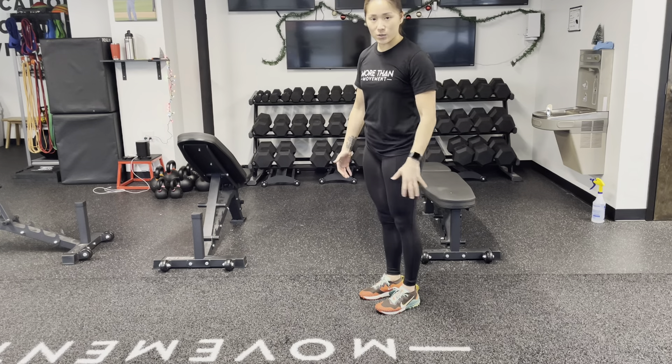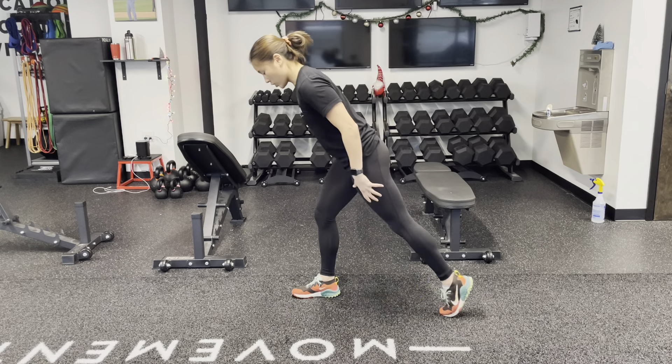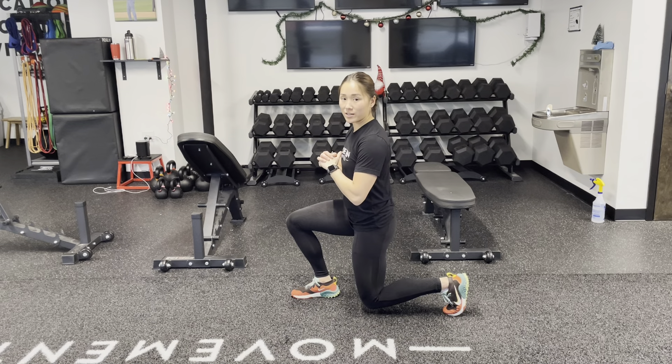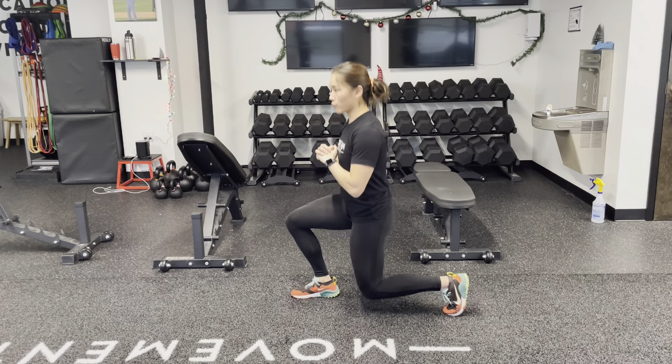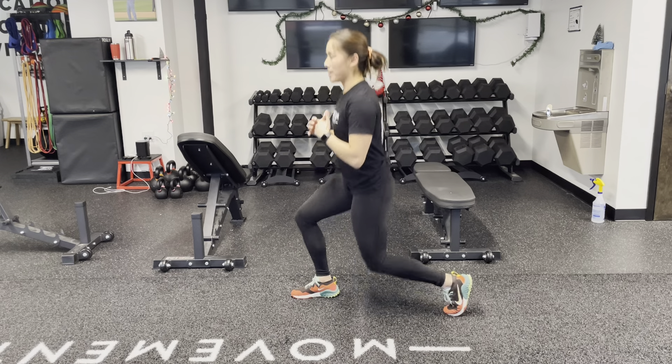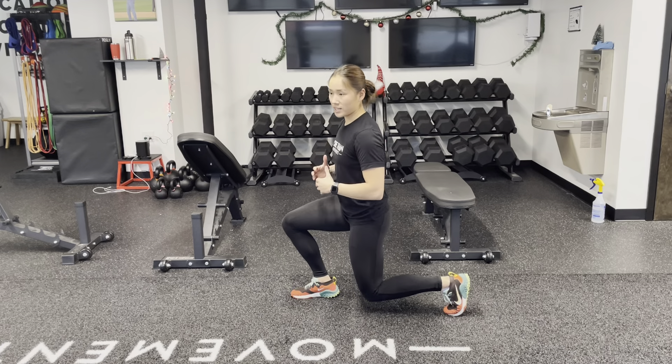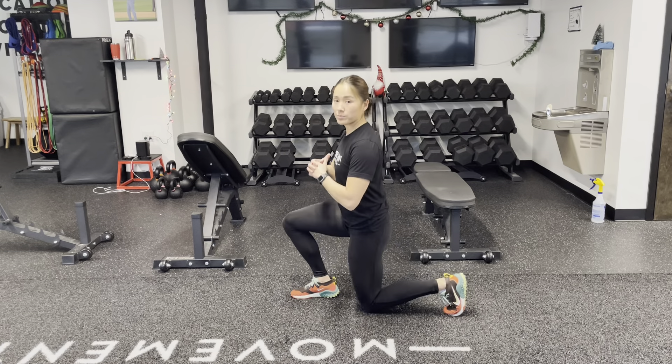This is a split squat isodynamic. You're going to start in an iso split squat for your prescribed set of seconds. Once you get through that prescribed set of seconds, you're going to go for bodyweight reps that match the seconds you were holding for. So if you were holding for 15 seconds, you're going to go 15 bodyweight reps.